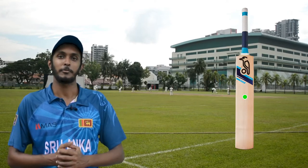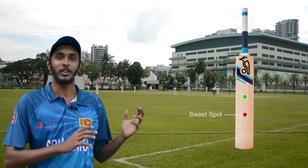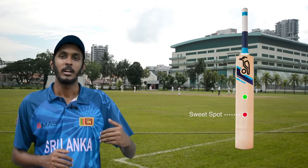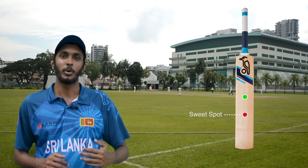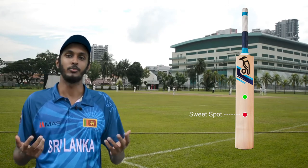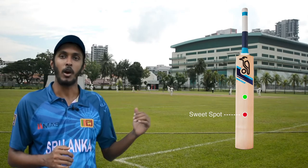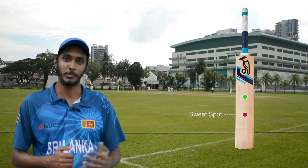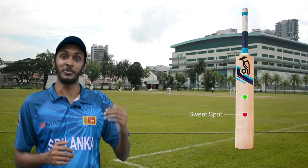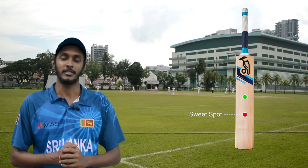Yes — it should be a point below the center of mass, which we call the sweet spot. Now this analysis assumes the bat is not moving, but practically when we play a straight shot we swing the bat, so the bat also has a speed and the speed of the ball varies too. Therefore the sweet spot moves slightly up and down for different bat and ball speeds — so it's better called a sweet region rather than a sweet spot, but it must still be below the center of mass.